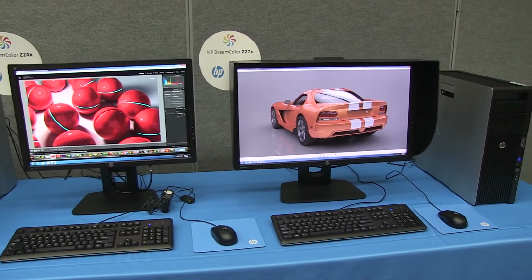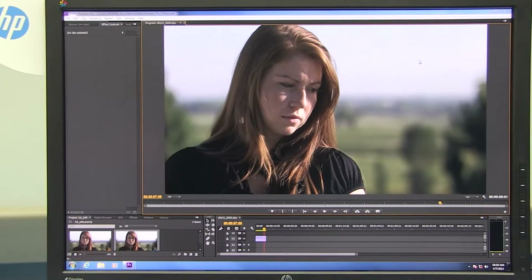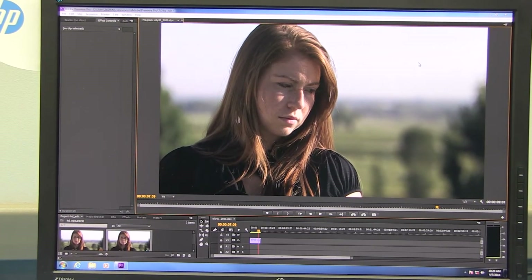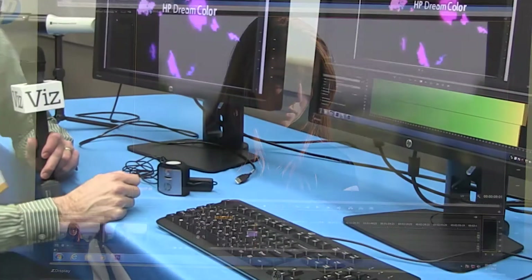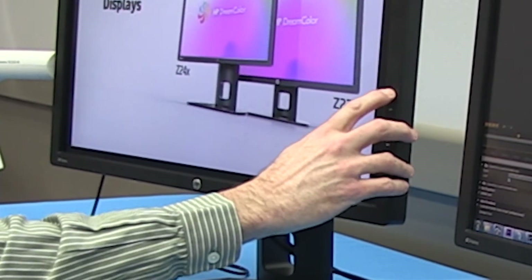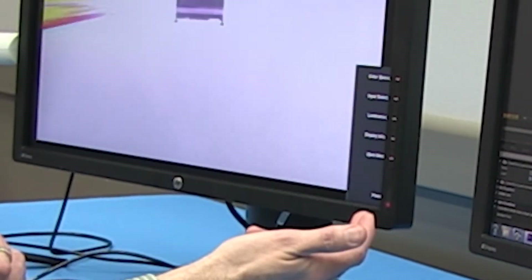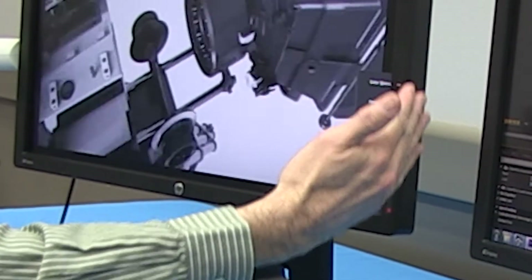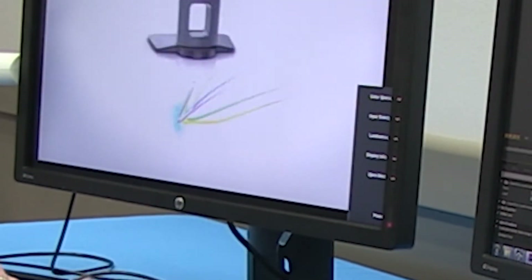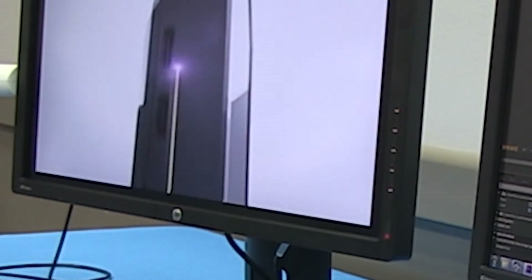We're demonstrating Adobe Premiere here, showing a clip from our marketing introduction. I'll show you the HP Night Vision user interface — you touch a button and the backlights come up, and the on-screen menu labels appear. In this case we've selected red as the backlight color. It's optionally red or white on the 27-inch, and that helps not ruin your vision when you're working in the dark.